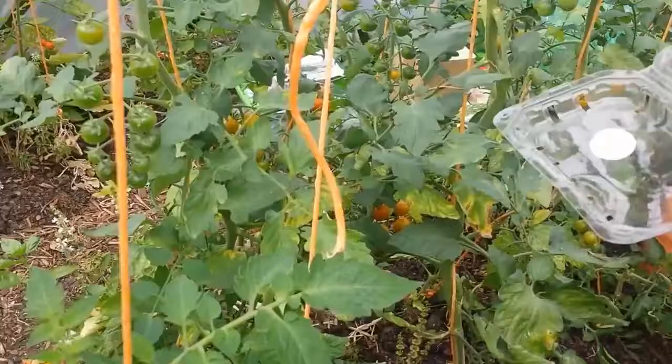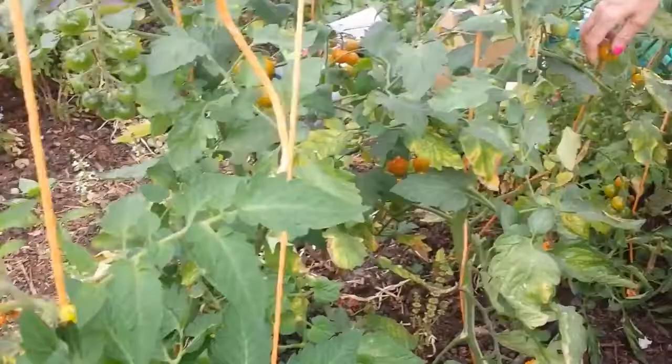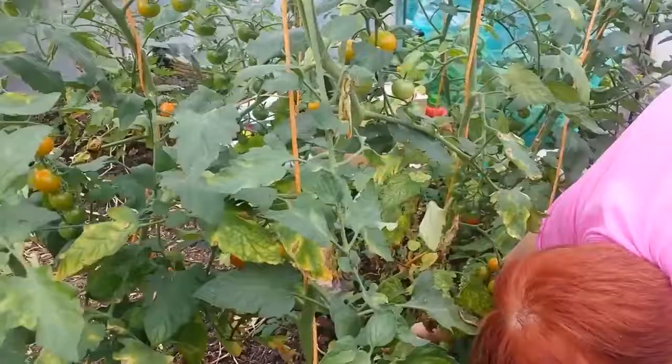Continue to harvest. I don't think this side is ready yet - because these are behind in the season. I planted them after those ones, so these ones are behind. You have to start on that other side.